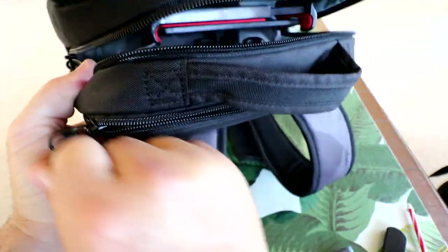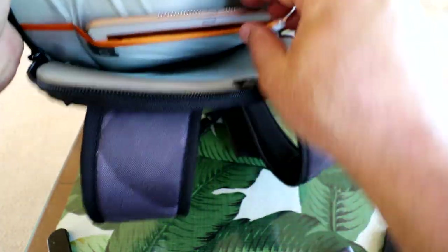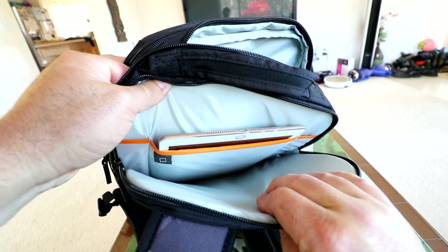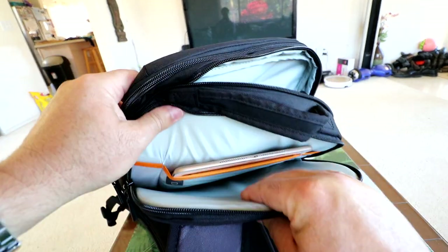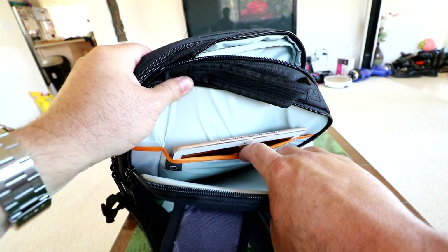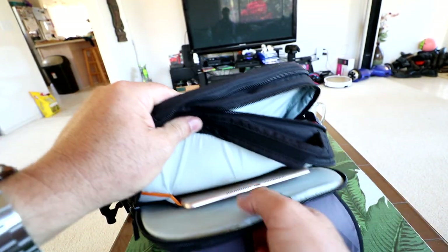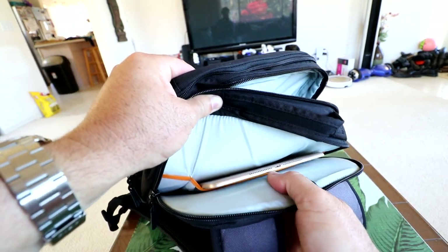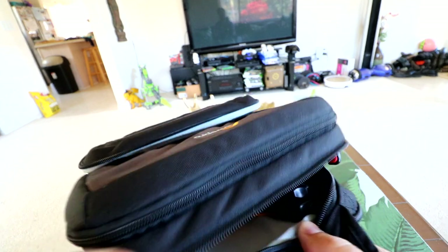Last but not least is the final pocket at the bottom. This is where we can put our computer and tablet — it's a long pocket all the way down the back. The top portion holds up to a 10-inch tablet, and this is an iPad Air 2 — it holds it perfectly. Then you can slide in a laptop up to 15 inches. I chose to face the screen toward the padding so nothing in the main compartment puts pressure on the screen. This is really tough, hard foam padding that won't collapse or let sharp objects puncture your stuff.